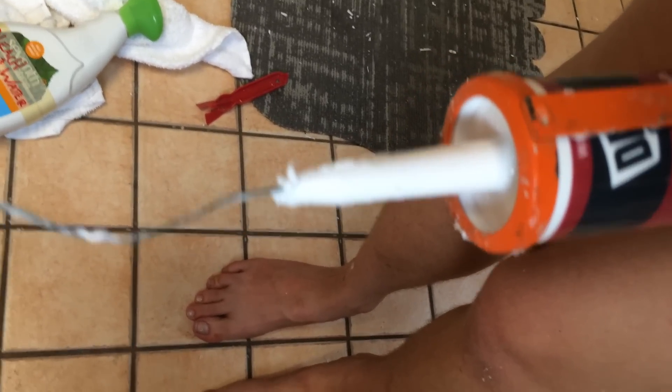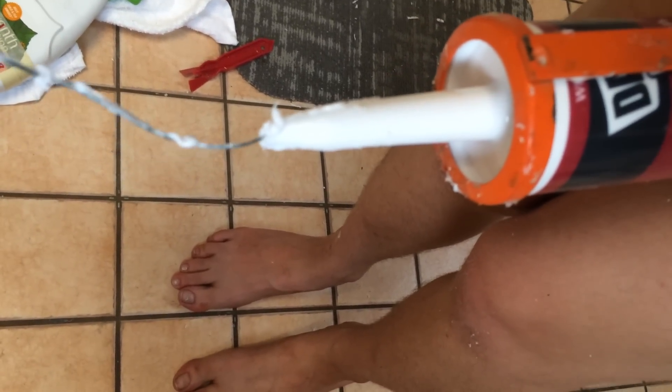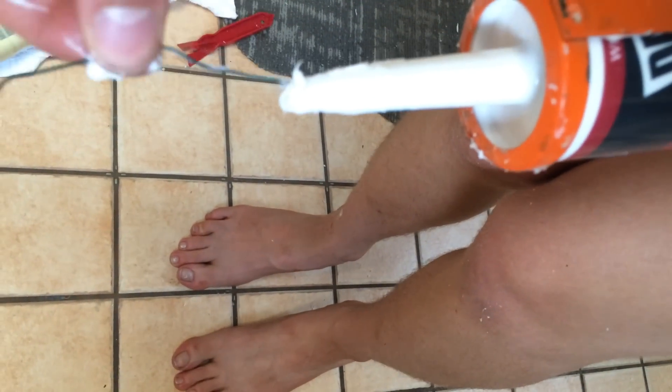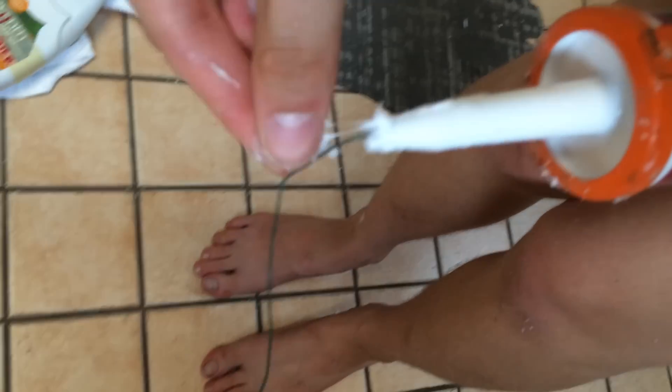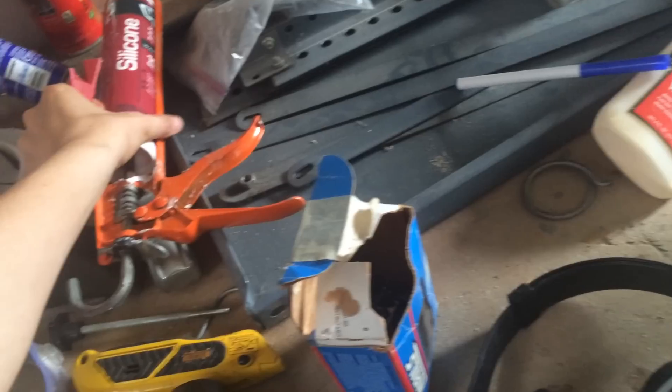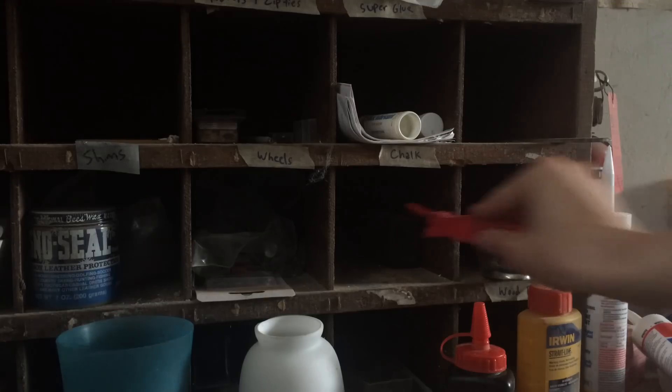Put a wire in the caulk tube so it can be reused. Return things to the tool room and laundry room, and put things in their place as best as you can.